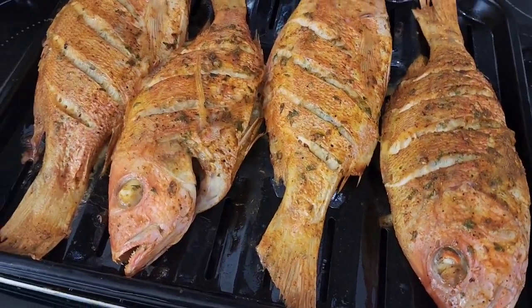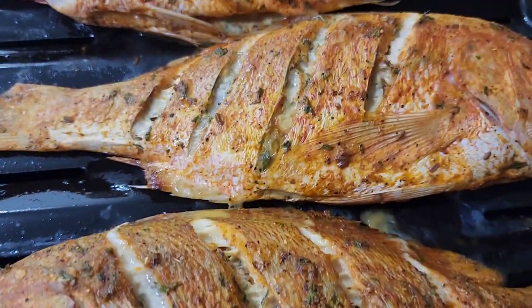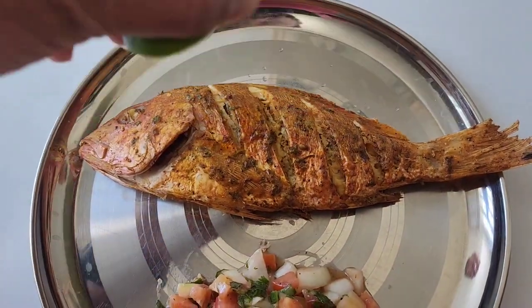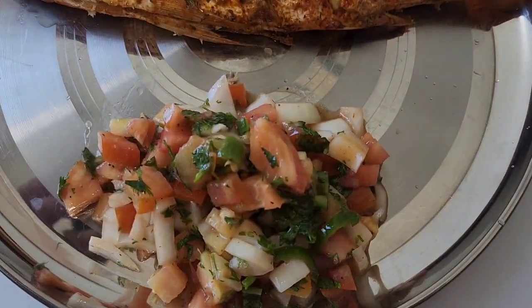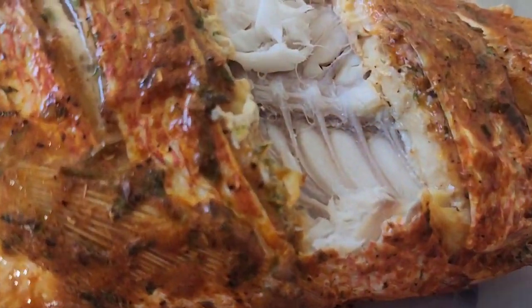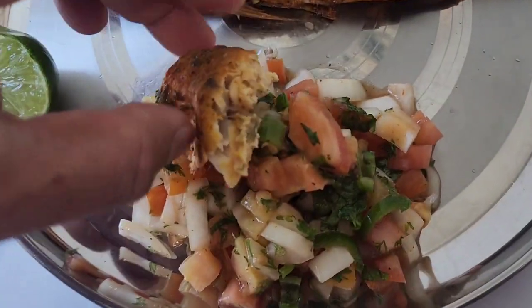Hello everyone, please subscribe, share, comment, and like. Today I am going to air fry a beautiful red snapper in a ninja air fryer — very juicy, served with a salad, very delicious.